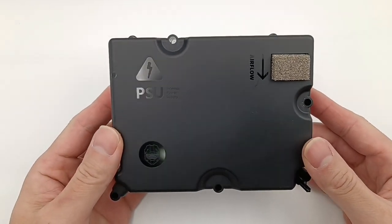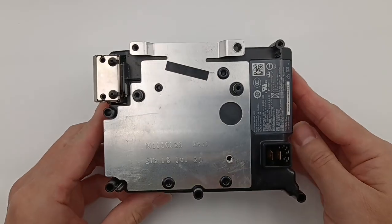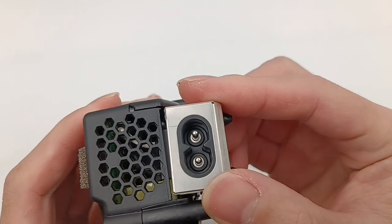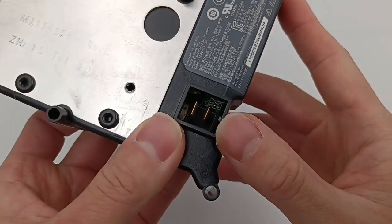Unlike the power supply of Xbox Series X and PlayStation 5, this is a typical rectangle, and a metal plate is covered on the back. Here is the manufacturer date. Here is the input socket, which is protected by a metal case.